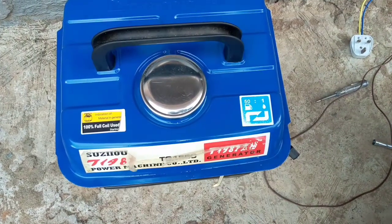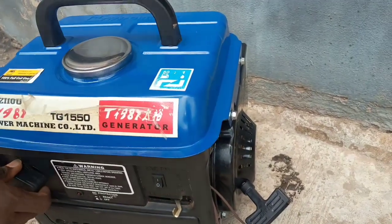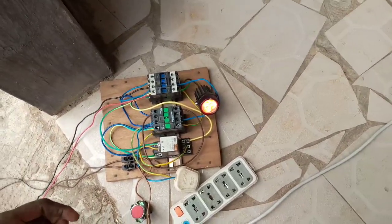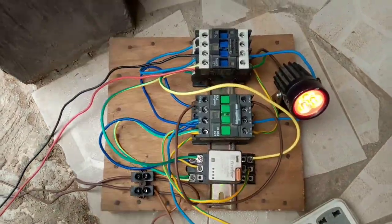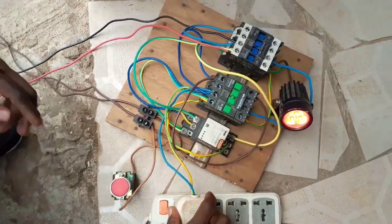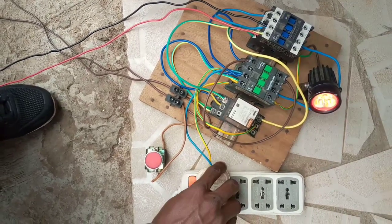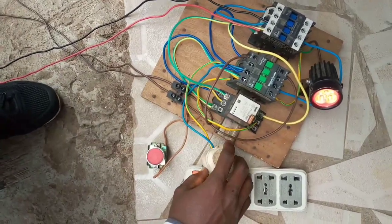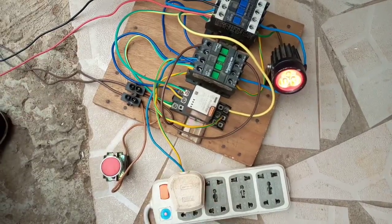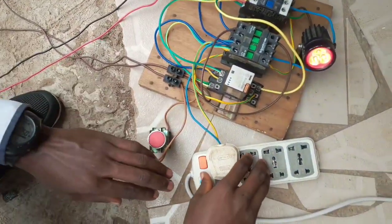The generator is on and I will demonstrate. You see that the supply coming now is from the generator. When utility supply comes in — I am using utility supply here — when utility supply comes in, it has to turn off the generator, just like this. You see that the generator is now off — the automatic changeover has turned it off.